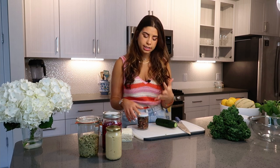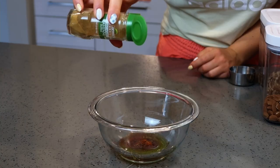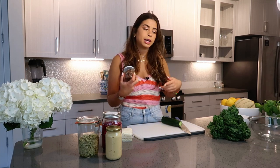They did a pistachio dukkah at the restaurant — ground pistachios, cumin seeds, coriander seeds, and sesame seeds, like a little sprinkling topping. I made something a little different: spiced sesame seeds and nuts. I used walnuts, almonds, and sesame seeds, coated in sumac, honey, and olive oil. Sumac gives lemoniness, smoked paprika gives smokiness, and honey brings sweetness. This is a great crunchy topping — a way to get in fats, protein, and more flavor.